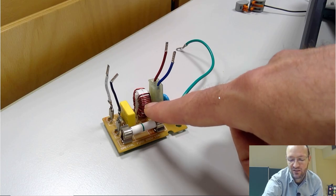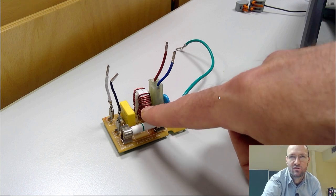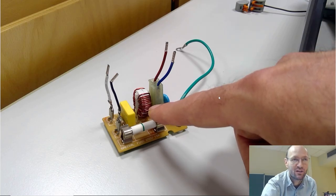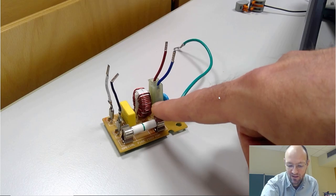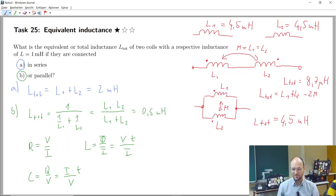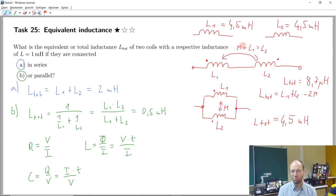This is something you will find in many devices that produce disturbances, and it's what we deal with in electromagnetic compatibility research. At the end, it's just an inductor and you calculate equivalent inductance like for resistors or capacitors — except that for inductors, you have the special effect of mutual inductance M, which doesn't exist for resistors or capacitors.